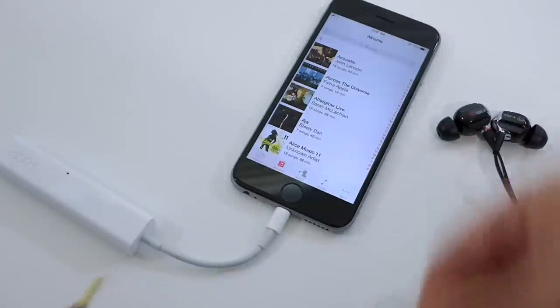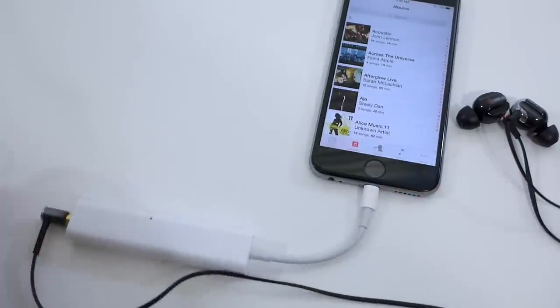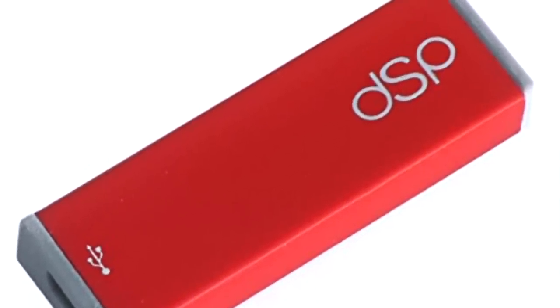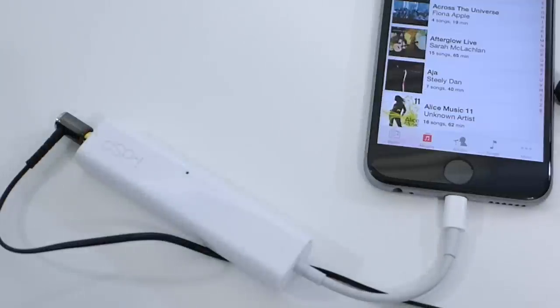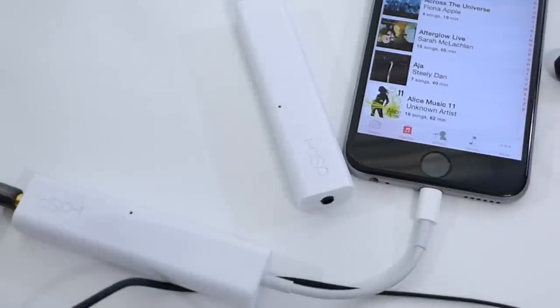I really encourage you to try this out — it's a very impressive little device at $69 and it's very well designed. You just need to buy the Lightning adapter from Apple, or if you're an Android user, you need the Micro USB adapter for the DSP version without the 'i'. You can certainly drive bigger headphones with this little guy, but I think that sort of defeats the portability of it. Check out the iDSP from HRT — High Resolution Technologies — for $69 on Amazon. You really can't beat it.